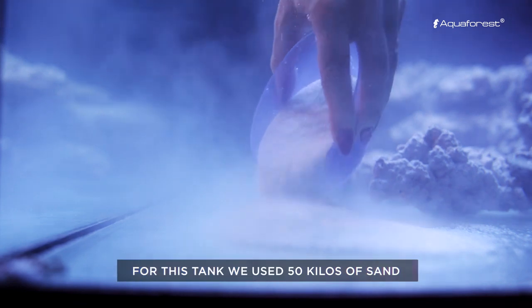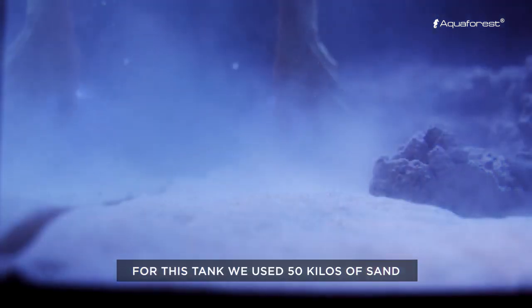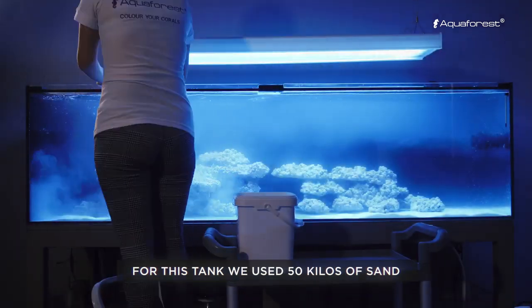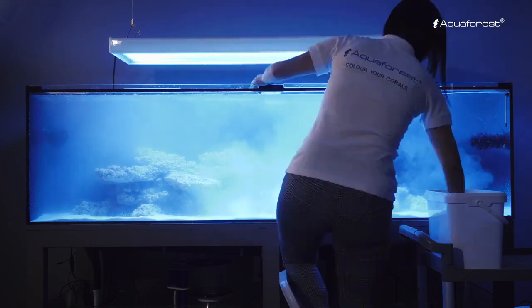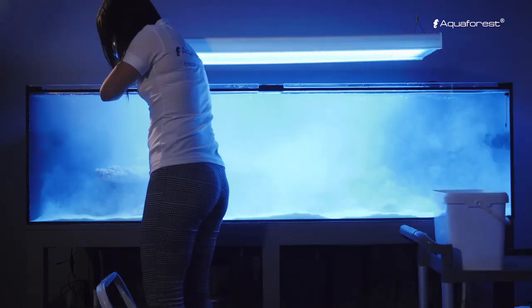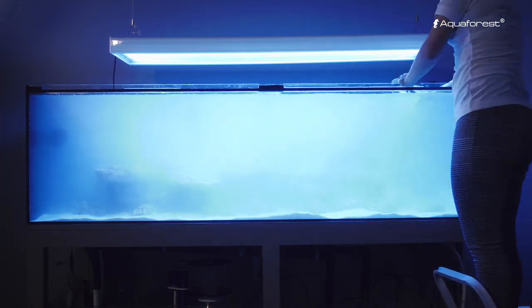Pour the prepared sand into the aquarium. Bacteria in the sand are already settled and now they can multiply in the aquarium. Cloudy water is normal. Leave the aquarium for a minimum of 14 days and dose Bio-S daily — 1 drop per 100 liters of water.